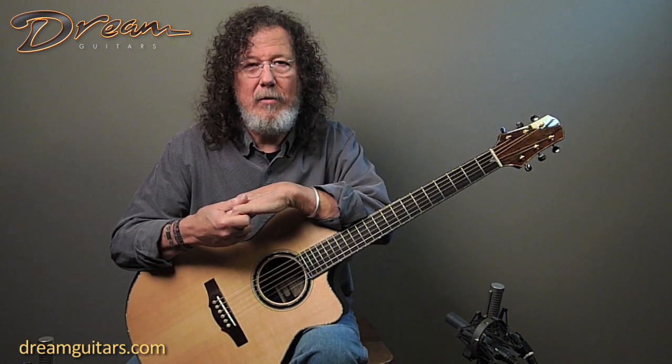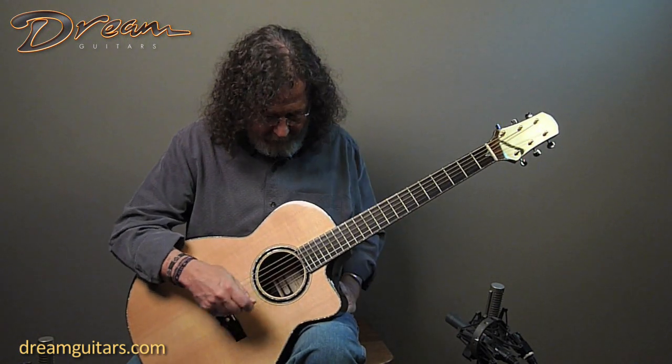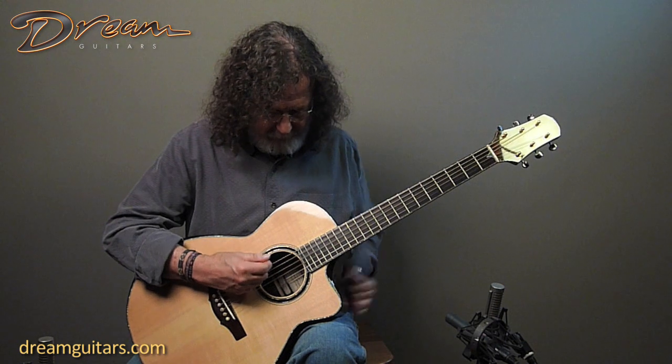I'm going to show you this tuning that is a really common tuning. I use it in a lot of different kinds of tunes — tunes that sound more country, some tunes that sound more funky. But one of my favorite things about it is all the dissonant chords that you can get that just sound beautiful. And it's also very flexible. I'll tell you what it is first — it's a low tuning.